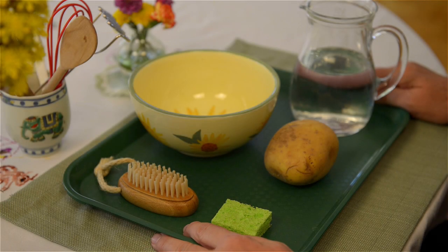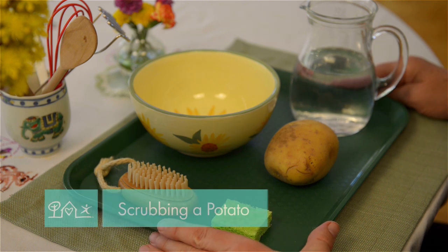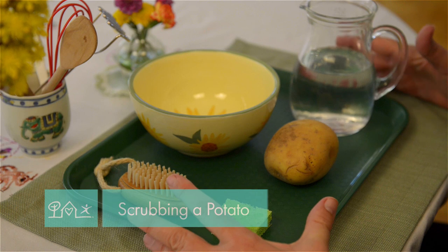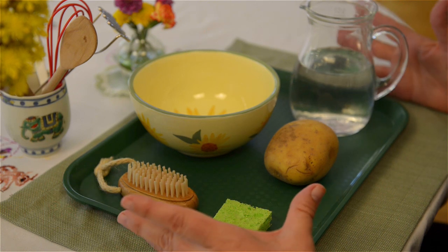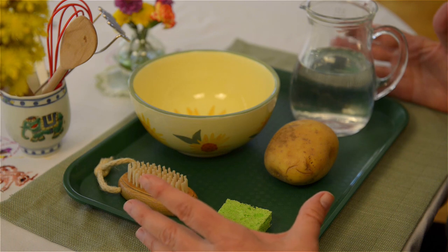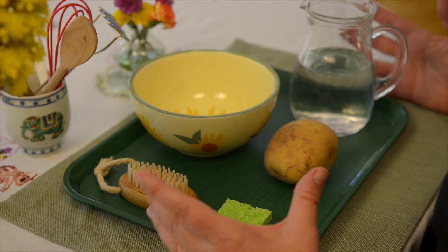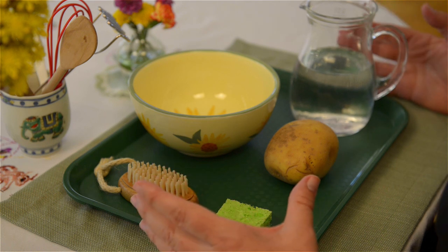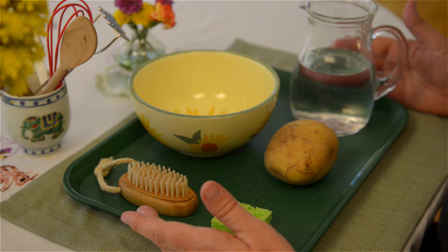Today I wanted to show you a little activity that really has the purpose of involving your child when you are preparing meals. I often hear parents complain that their children are in the way when they're trying to fix dinner, and my advice is always to try to include them.